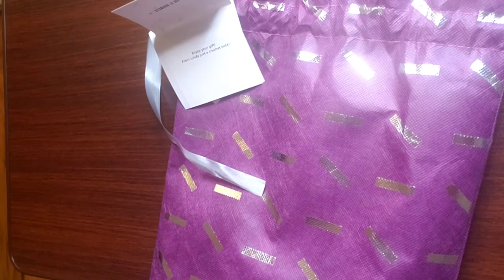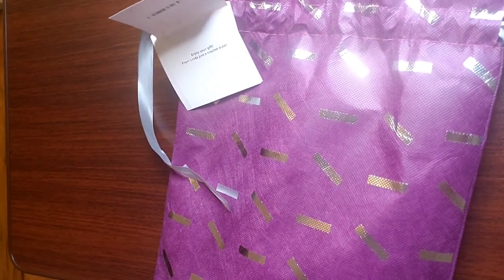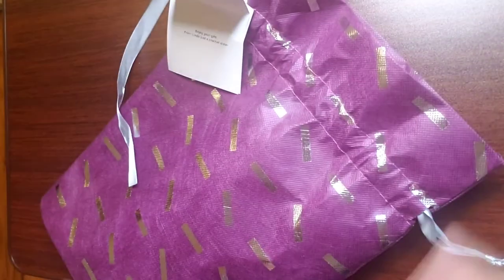I wanted to open it in front of you guys. I really did. I opened it a little bit to peek and then decided no, I'm going to open it in front of you guys. But then my son came, saw it was open, and opened it up — so I know what's in here. It was wrapped really nicely with tissue paper and everything. I wasn't able to recreate it. But anyway, I feel like I got two presents because this is a really nice bag — a project bag. Let me show you what I got.